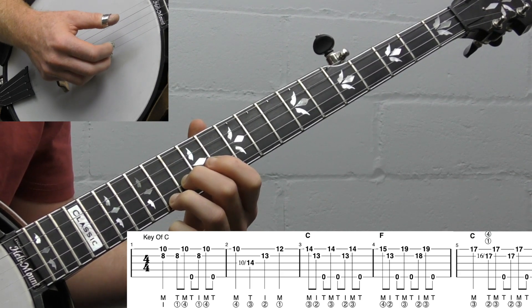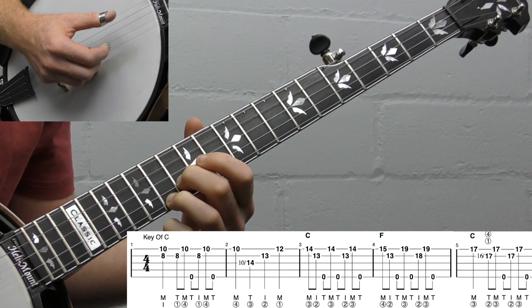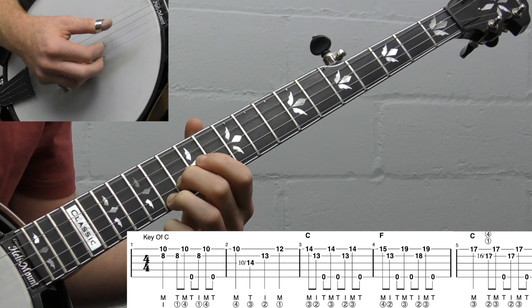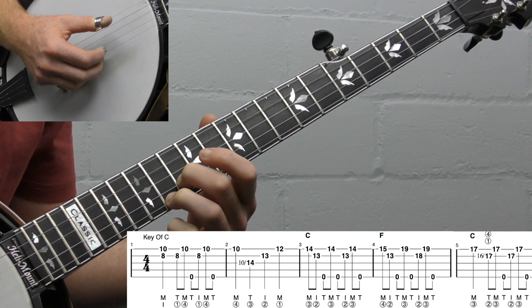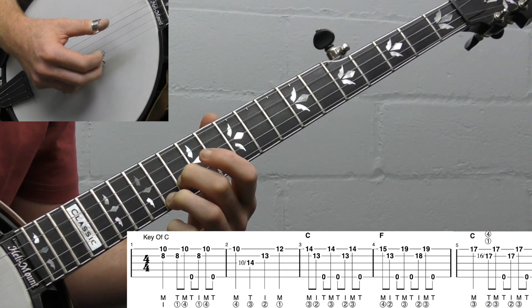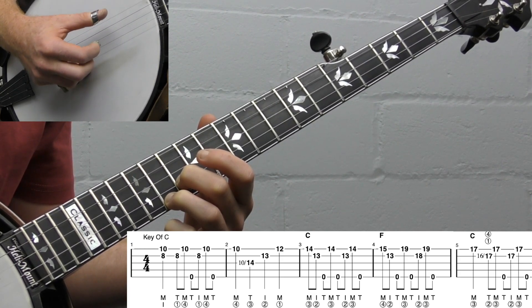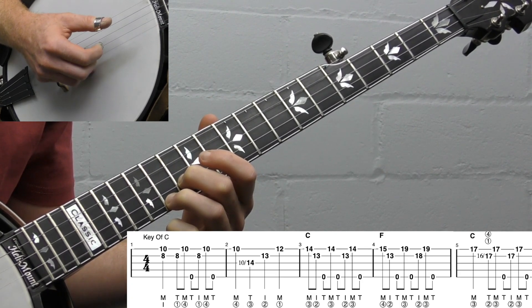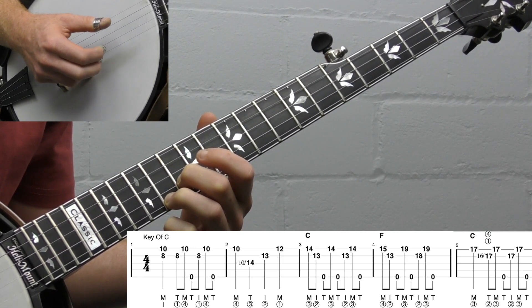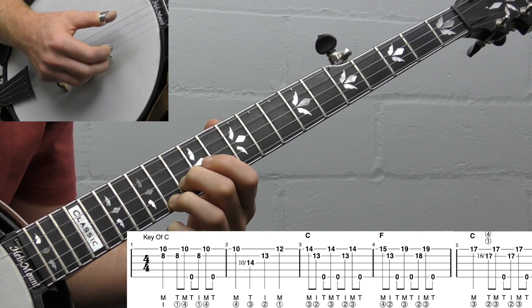We're going to play middle, index, thumb — strings one, two, five — and then we hit the first string again, and then we go forward: five, two, one, five. So it's kind of the opposite of the forward reverse roll — you go backwards first, then hit the first string, then go forward. What's cool about that is you get this cool syncopation on the first string of one and four — one and four — giving you an on-beat, off-beat thing with the first string, which is really great for the melody.